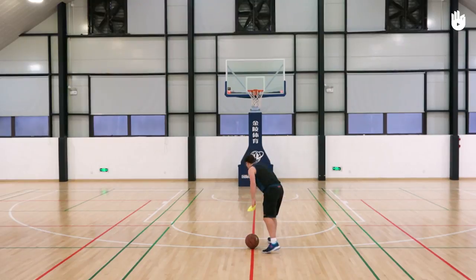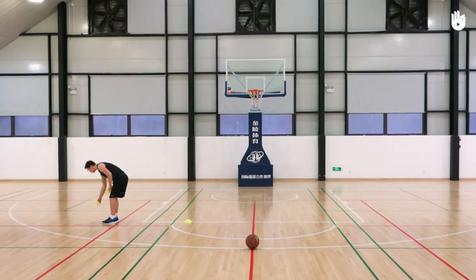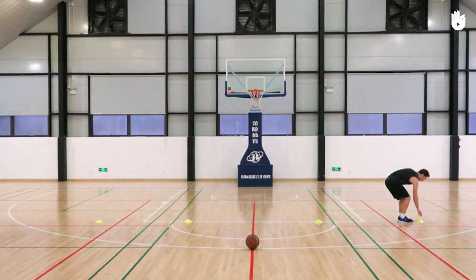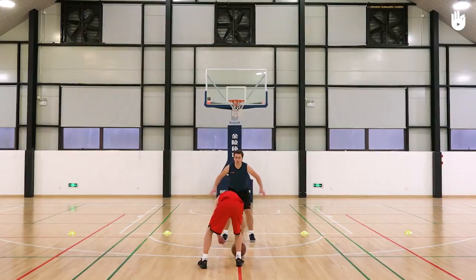Stand on the free throw line, facing the basket, and place a cone a meter to your left, then another two meters further away. Do the same on the other side. The attacking player stands in line with the basket and behind the three-point line, with the defender facing them.